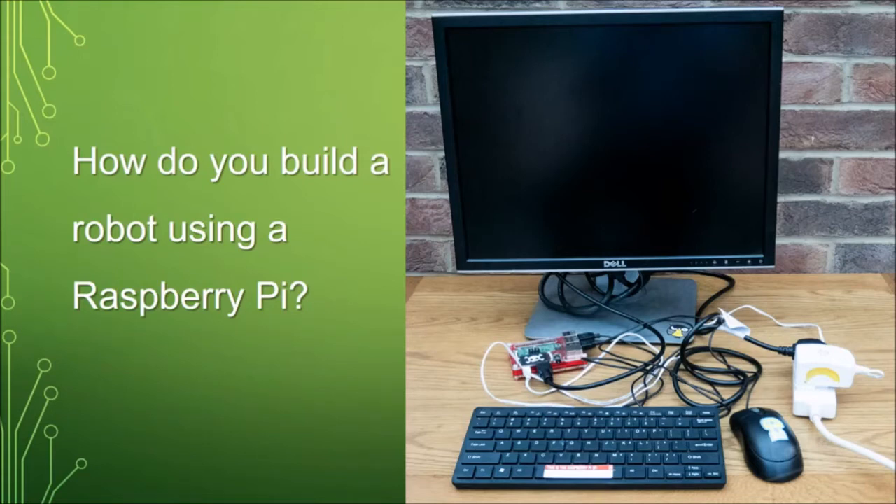You've got your Raspberry Pi — a really capable computer — and one of the great things about them is that they have all these pins that you can connect up to other electronics. You can extend them, and a great way of doing that is to drive motors and make them mobile and turn them into a robot.